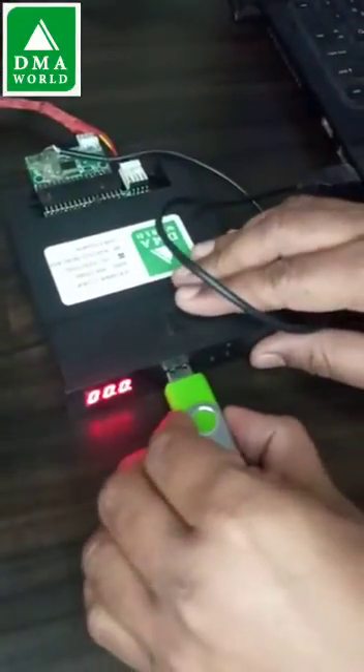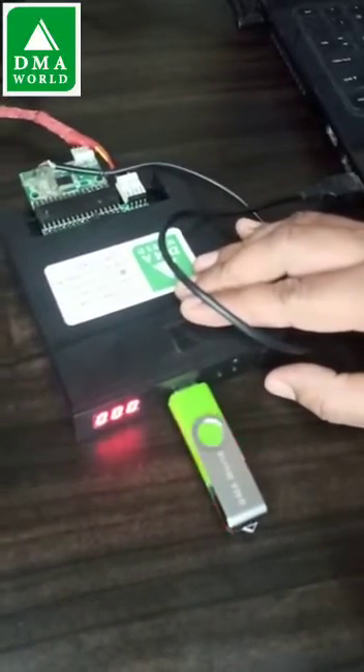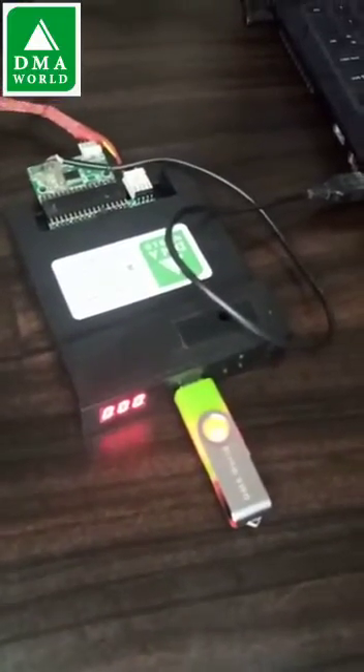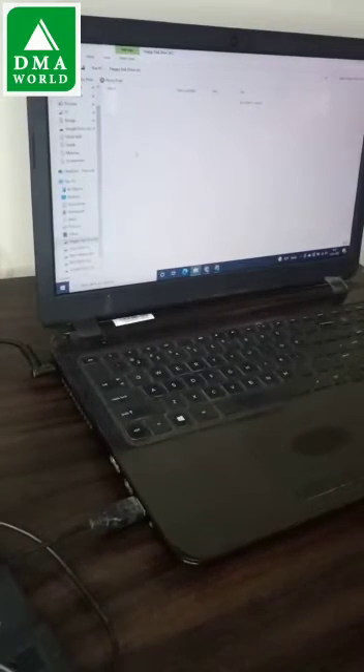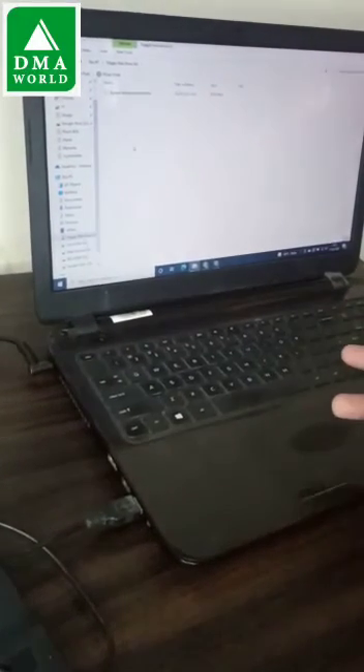Please insert the USB disk here — these two dots will disappear, which means the USB disk is connected correctly. Now I can open this floppy drive. It is showing blank, so in the first partition there is no file. You can simply put a file here and use this on your machines.